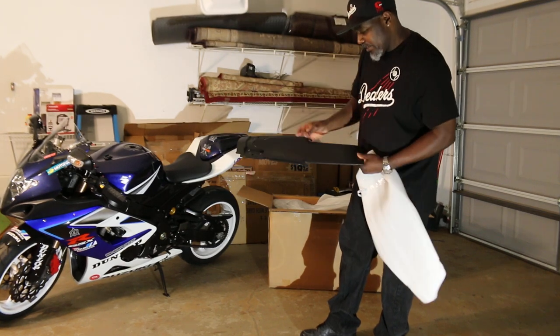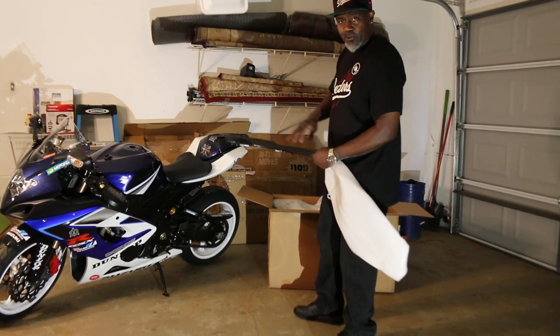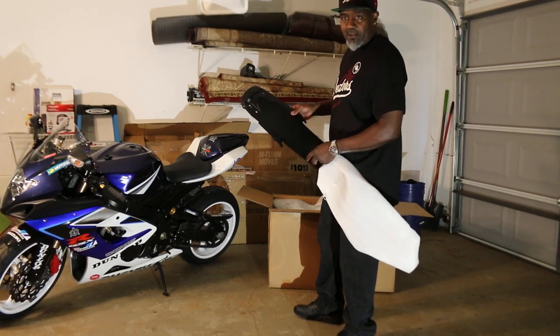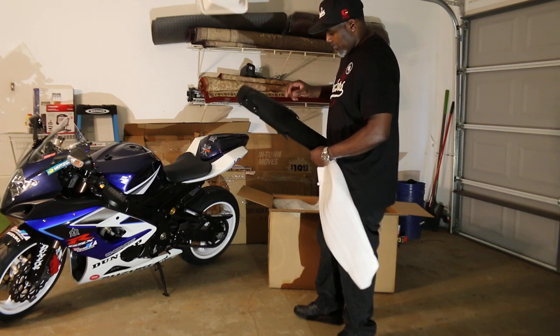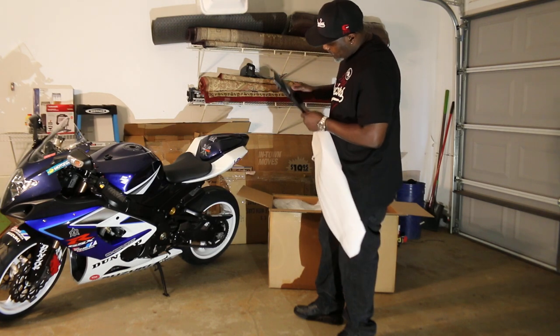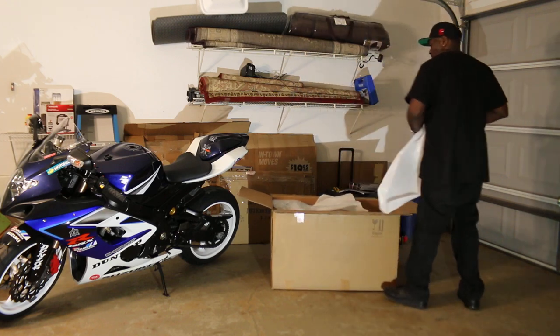Maybe I can get a sticker kit to put on here. I like the way some of the MotoGP riders have their undertail done. I was thinking about getting the carbon fiber look, but I probably won't do that right now. Definitely going to put a sticker kit on this, but it's not bad. We'll see how it lines up.